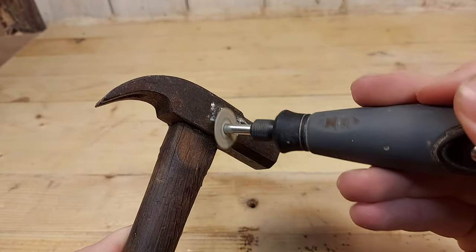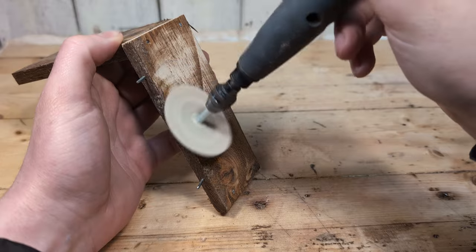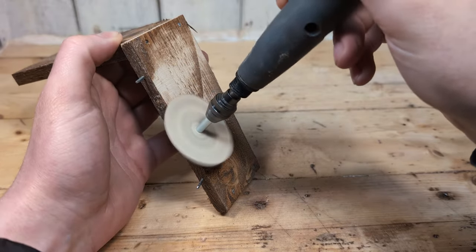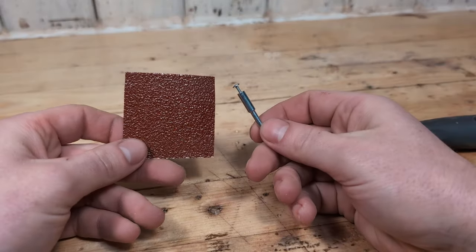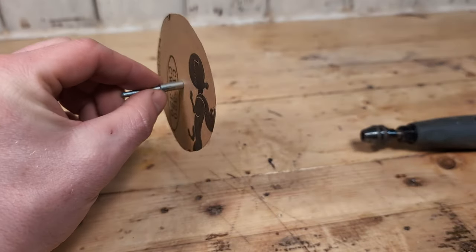The sanding disc is great for removing rust, sanding in tight spaces, and cleaning surfaces. Luckily these are some of the easiest bits to make for your rotary tool. With just some sandpaper and the 402 mandrel you will never run out of sanding discs. You can also make them in different sizes and grits.